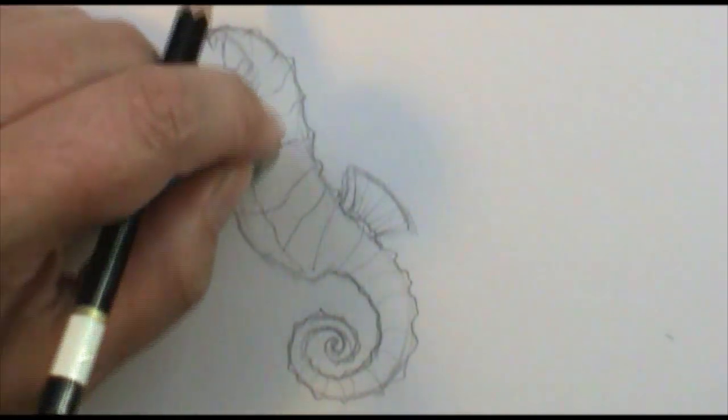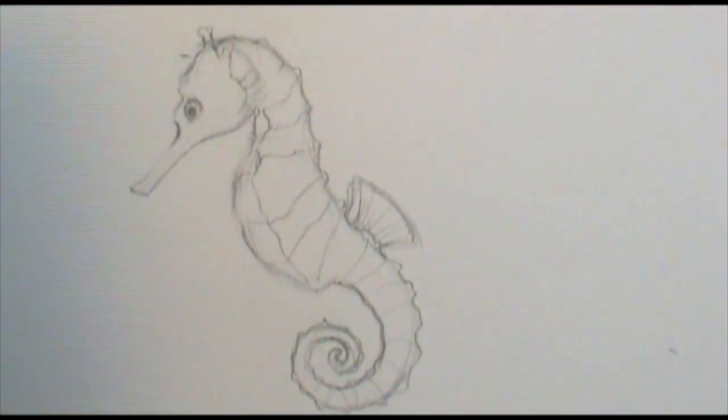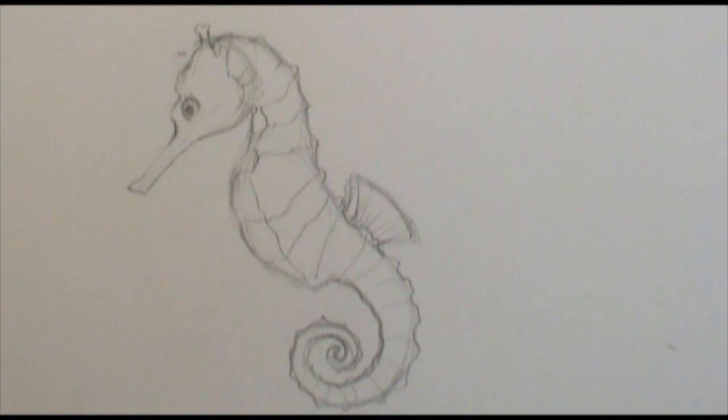I'm going to clean this drawing up a little bit. Actually it's not done for me — I'm going to color this in an upcoming Watercolor 101 video. So if you'd like to see the tutorial on how I paint this with watercolor, I'll put the link in the description box below when that video goes live, and you can check that out.